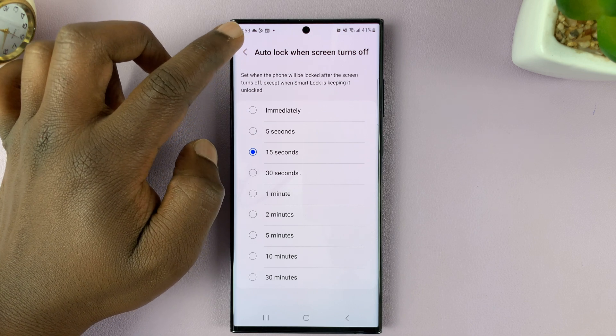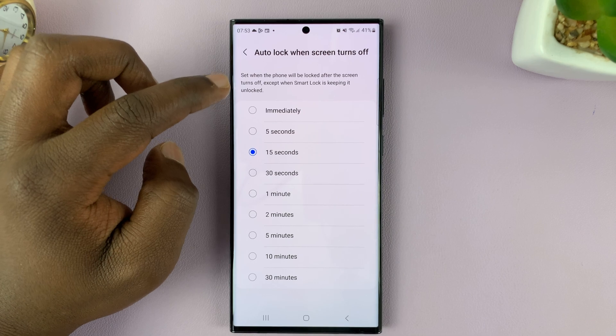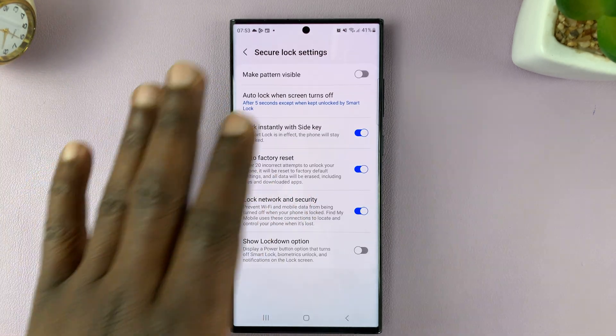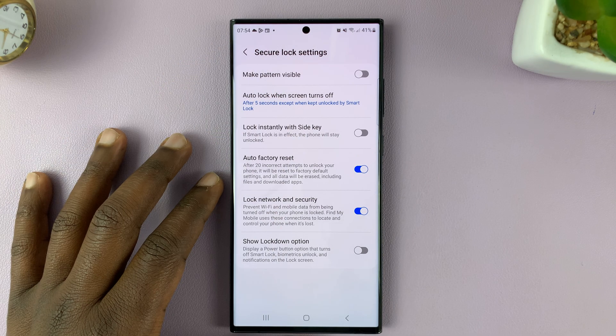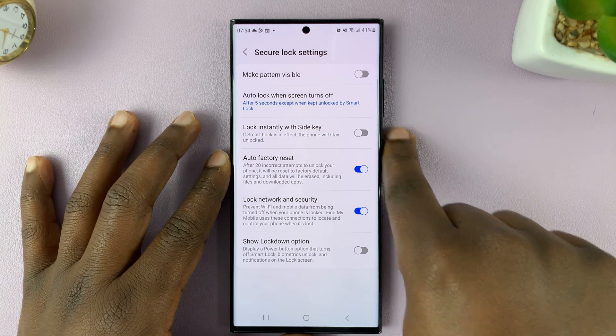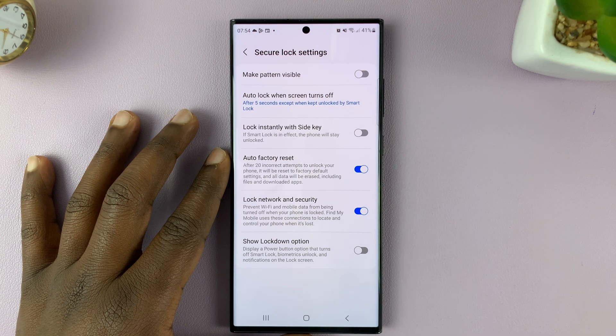Let's try this with a short period of time — let's say five seconds. We have to wait for the screen to turn off, so I'll just press the side key. As you can see, when I press it and the screen goes off and I press it again, the phone is not locked.